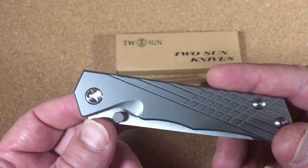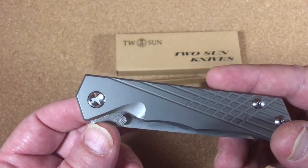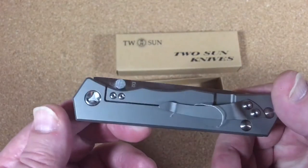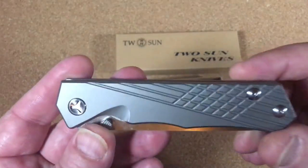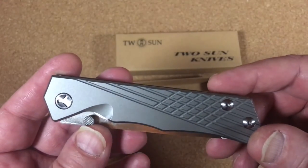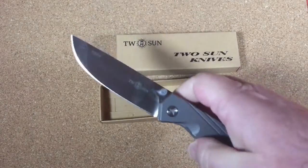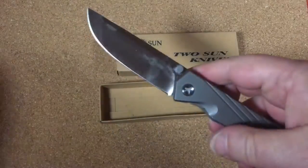I don't know if you could bend the tip of a screwdriver to try and operate that. Thank God I didn't need to take this apart when I got it out. It comes open already.